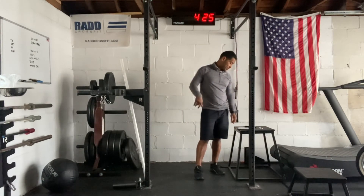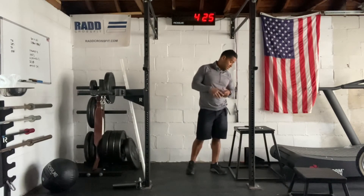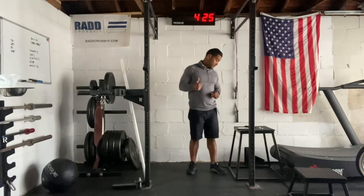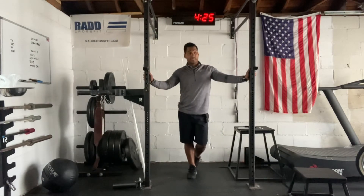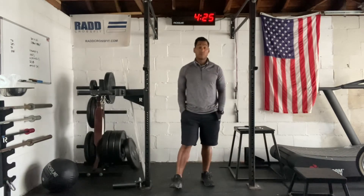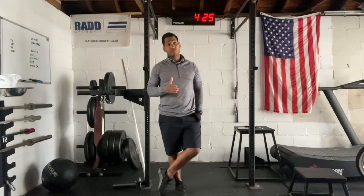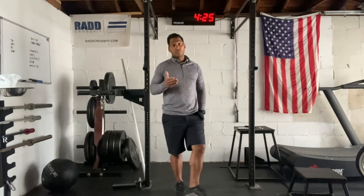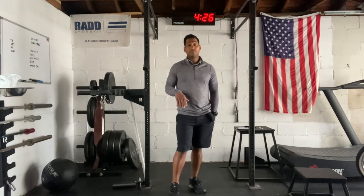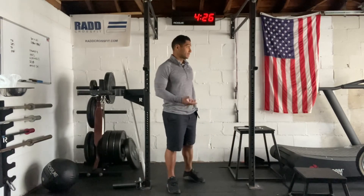Once we're done with that, we're going to prep for the workout. We have 20 power snatches at a very lightweight, then a 400-meter run, finishing off with 20 more power snatches. For the first set of 20, we're looking to go unbroken — challenging everyone to go unbroken with their chosen weight. 95 pounds for men, 65 pounds for women. This isn't a crazy amount of weight; we can bring it down to 75/55 or even 55/45. We should all be able to manage the weight for 20 reps on that first set.